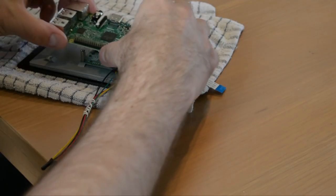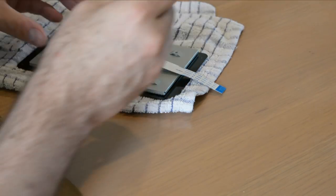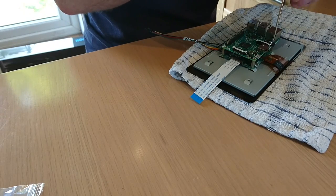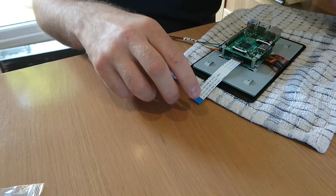Mount the Raspberry Pi onto the display board with the GPIO pins situated above the four pins you plugged the jumper wires into. With the Pi secure, connect the jumper wires to the GPIO — 5 volt to 5 volt, ground to ground, etc., as per this image.